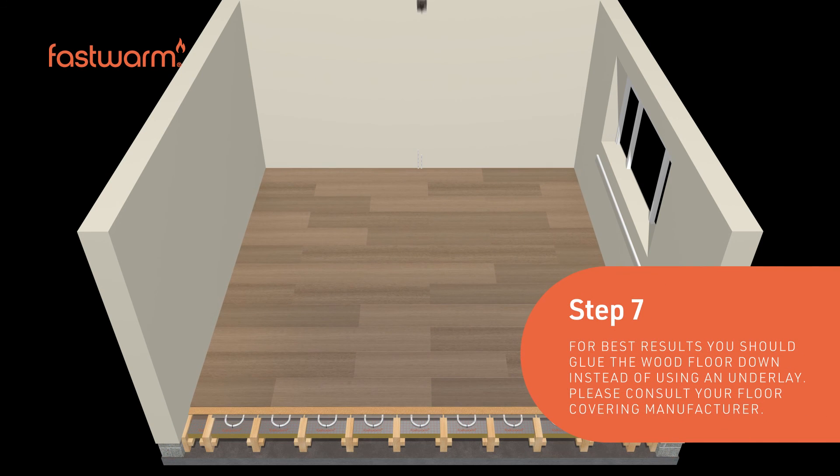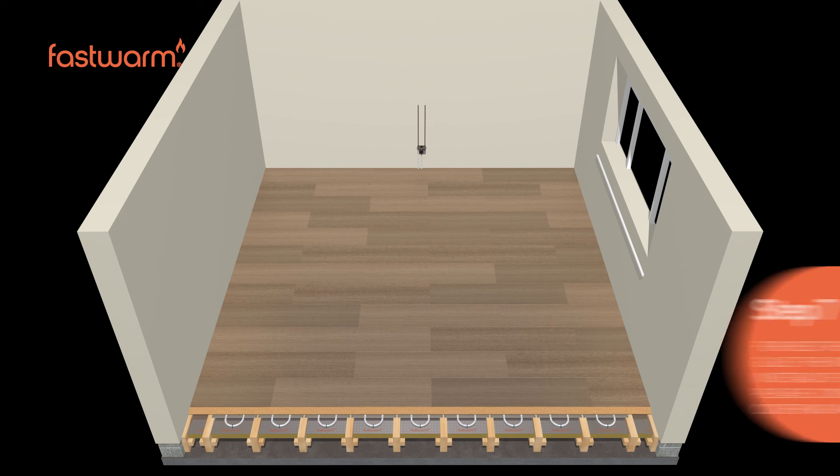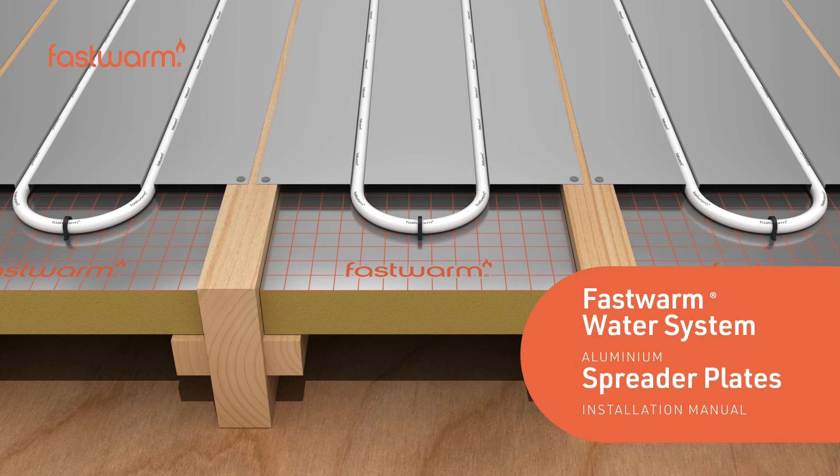Engineered and laminate floors may be applied direct to the finished structural chipboard or plywood. Fast Warm spreader plates make installing underfloor heating in a joisted floor easy. For more information, call us today.